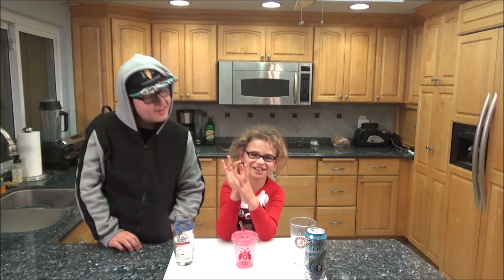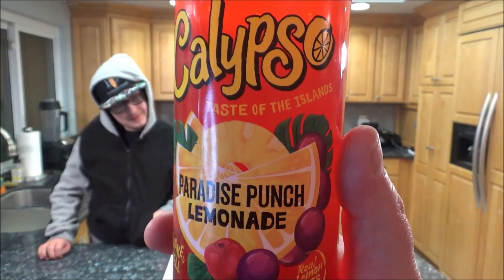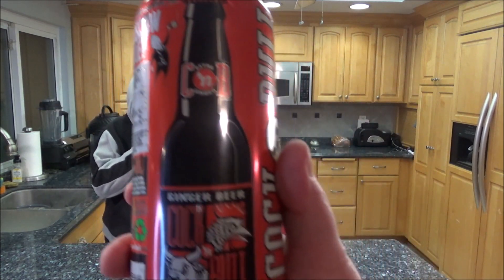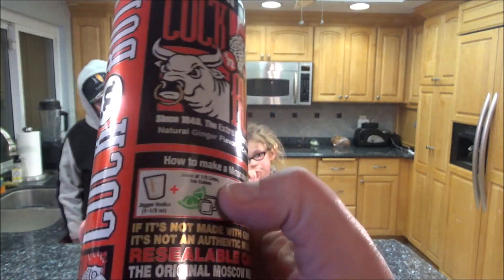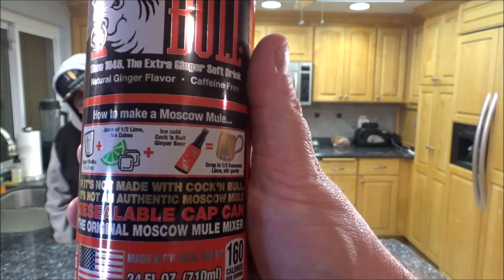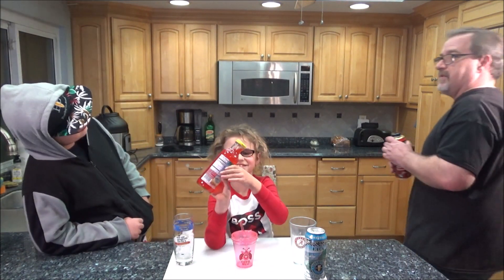Ava Grace is going to have something from Calypso — a Paradise Punch Lemonade, taste of the islands. It says shake well before pouring. And Kyle is having Cock and Bull ginger beer, which is non-alcoholic. It's best known as a mixer for a Moscow Mule — you mix it with some vodka, juice of half a lime, and ice cubes. But no vodka for Kyle, he's just going to try the ginger beer part.